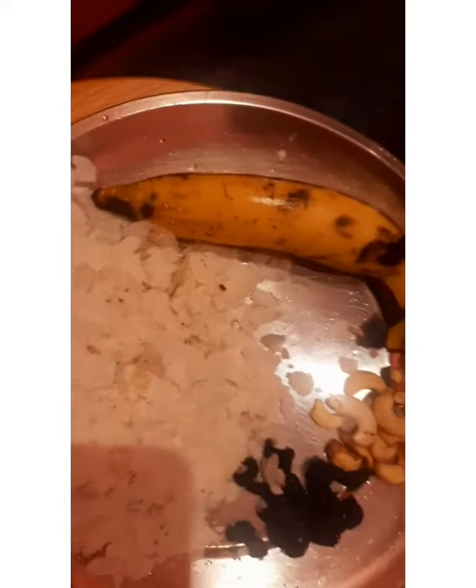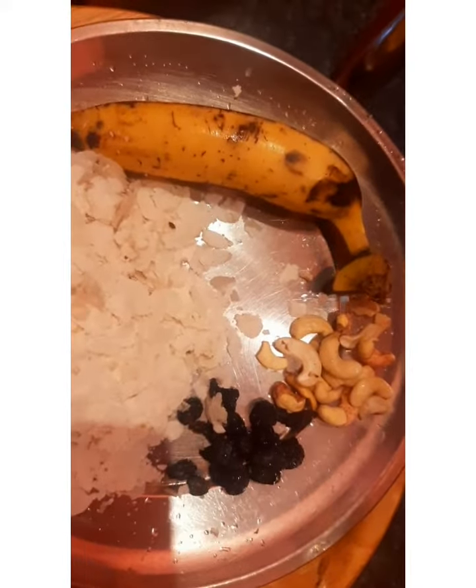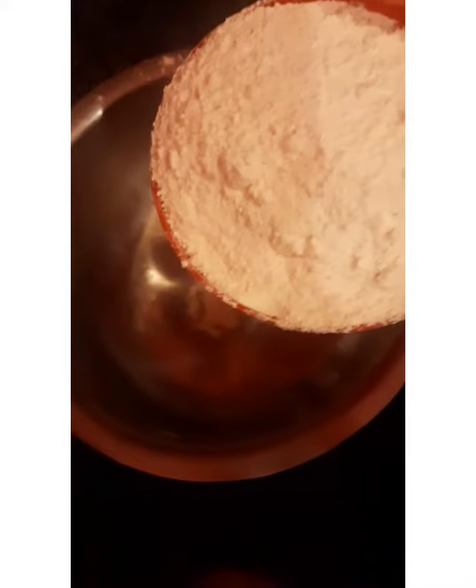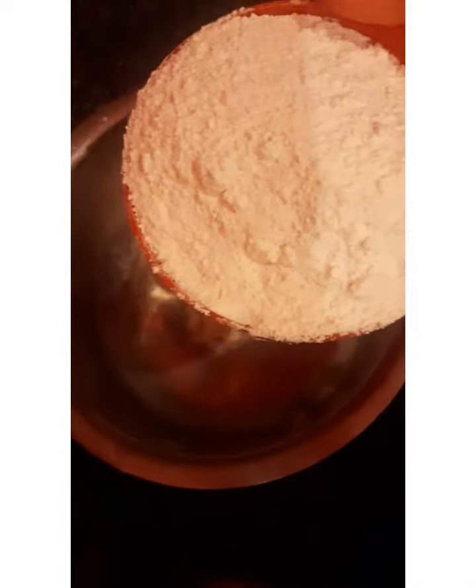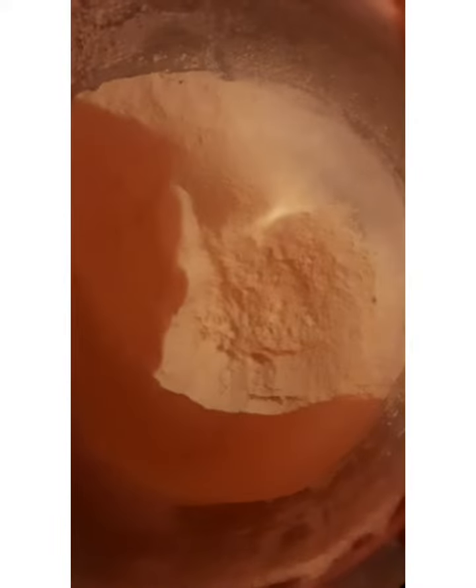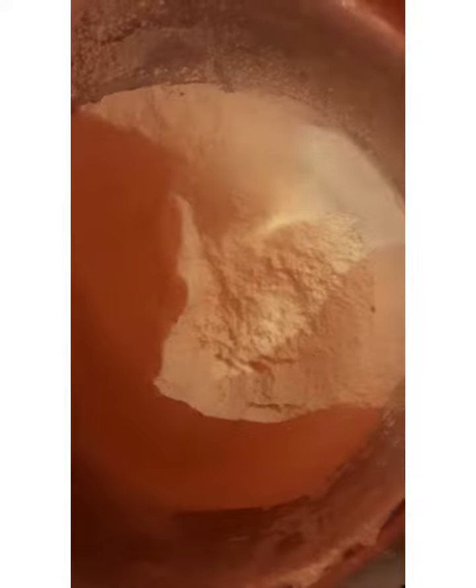Then add some salt. Add a little salt. Add 2 cups of salt. 1 tea. Put the salt in the middle. Add a lot of salt.